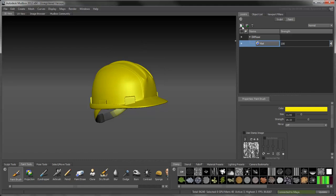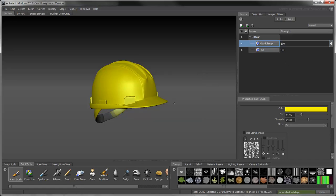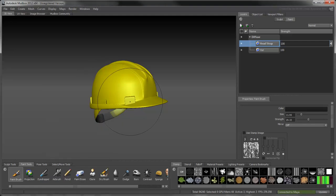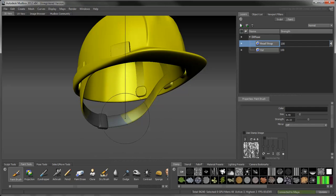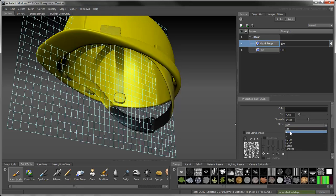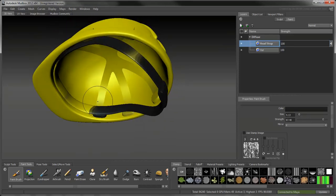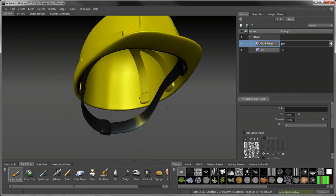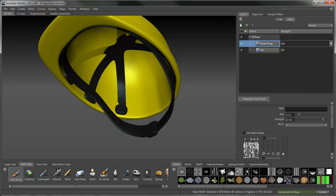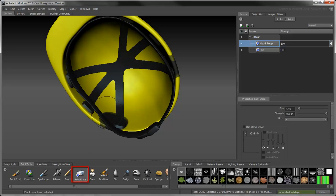Now create another paint layer for the protective head strap. Change the paintbrush color to dark grey. Make sure the brush size is large enough to paint the strap in one stroke. Set the Mirror value to X to apply paint strokes on both sides of the strap at the same time. As you paint the head straps, the hard hat is left unaffected because it is a distinct surface. Don't worry if you paint the wrong surface by mistake — you can use the Paint Erase tool to fix any errors.